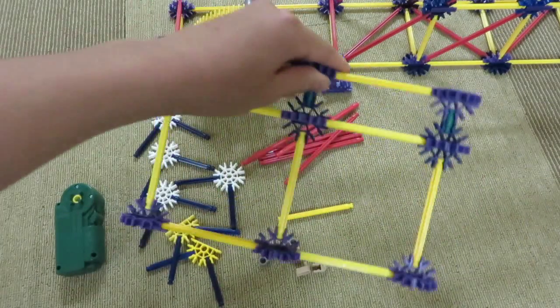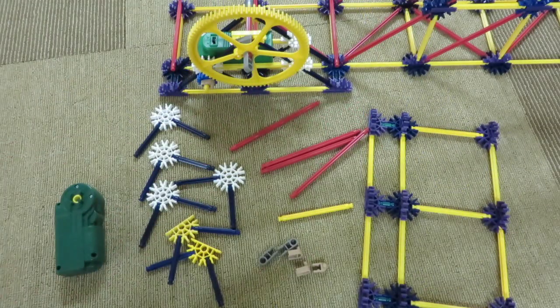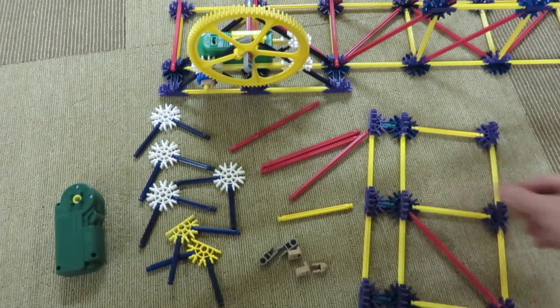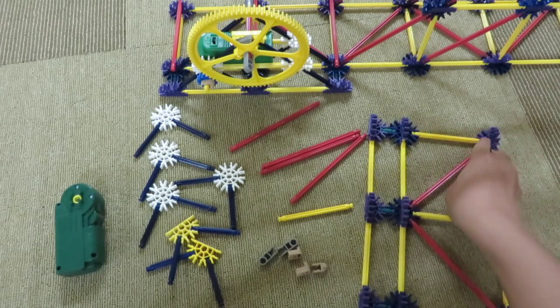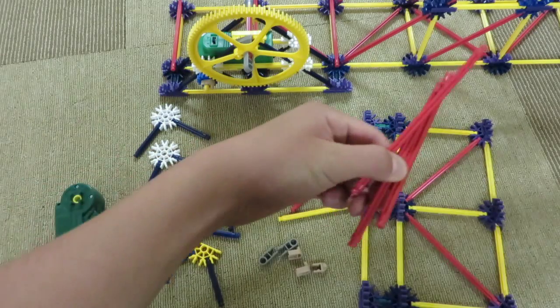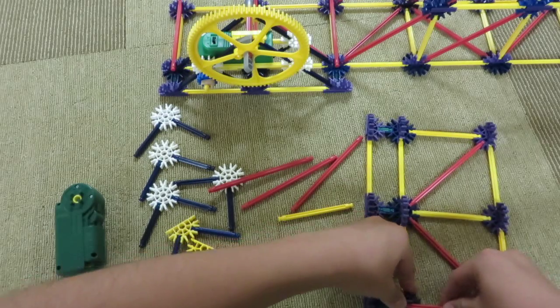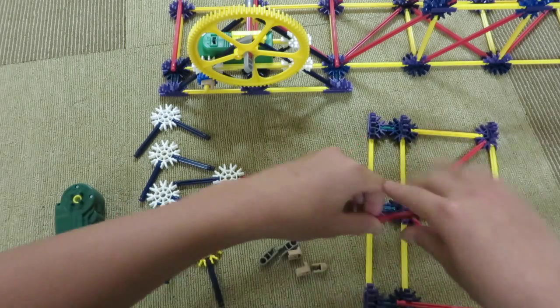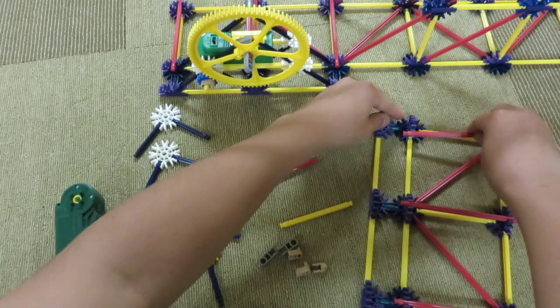So once you have this structure built, this is what I want you to do. You'll have to add these red pieces here just to make it stronger. And to make it even stronger and to make sure it doesn't wobble, you're going to take these three red pieces and put one here, one here, and one here.